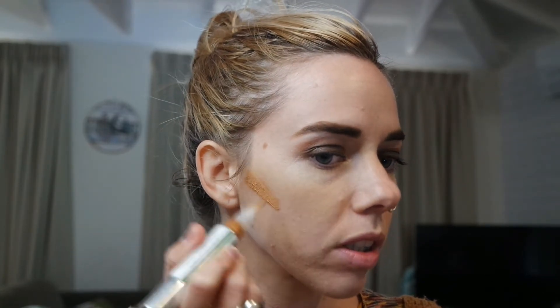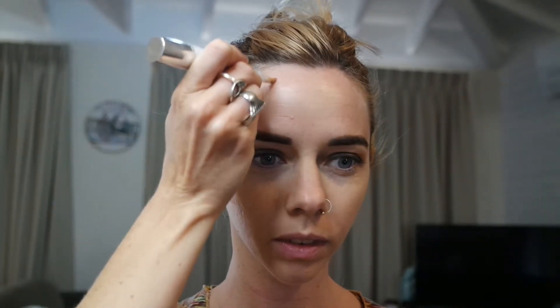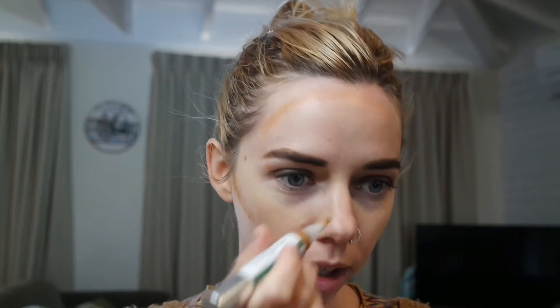Now I'm going to contour with 'Honey,' sculpting to give us more structure — the hollow points of the cheeks leading up to the ear, and a little bit on the forehead.